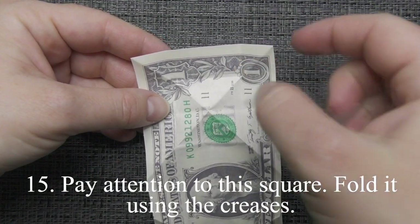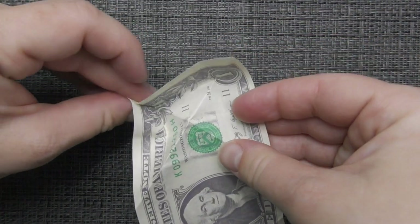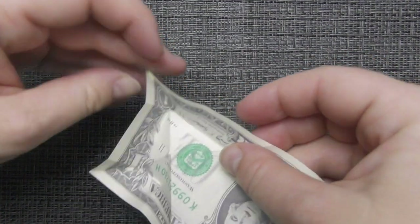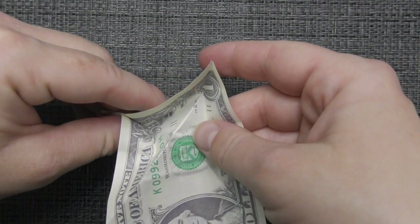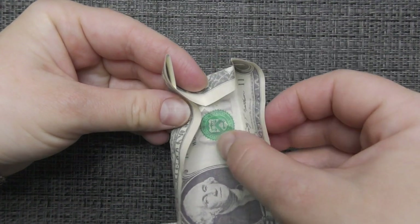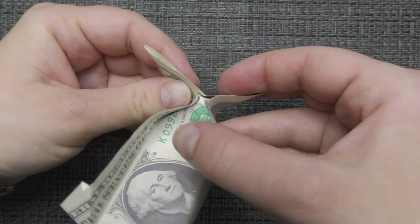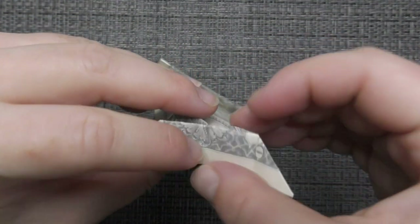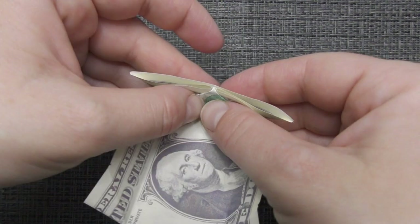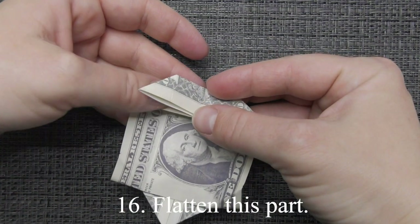Pay attention to this square. Fold it using the creases. Unfold and fold the upper corners. Flatten this part.